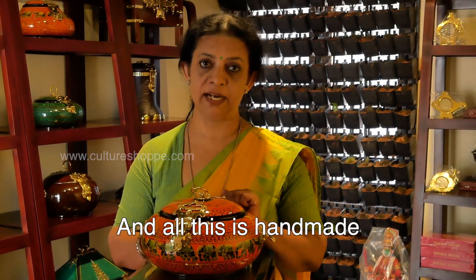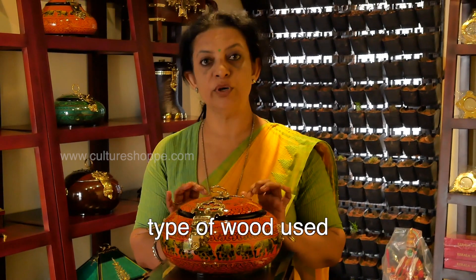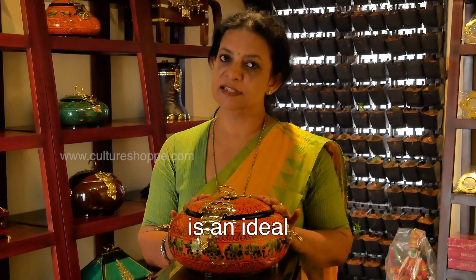All this is handmade. The price of these boxes, or this chepa, varies according to the type of wood used and its size. So this chepa is an ideal and royal gift for any occasion.